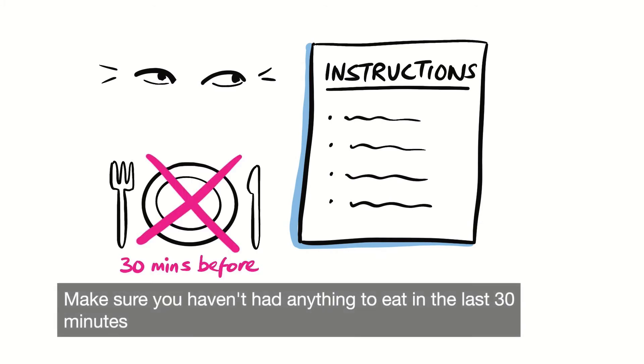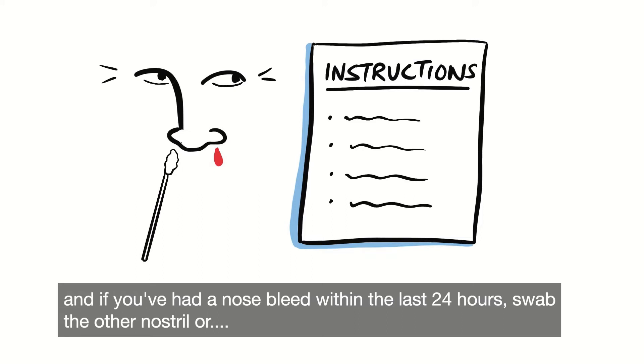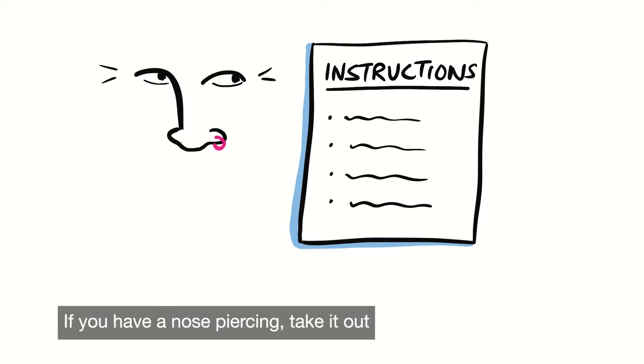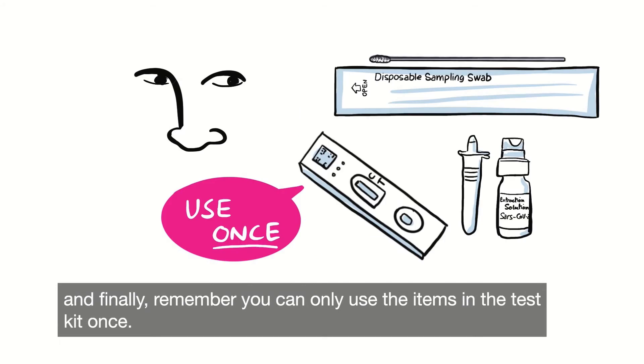Make sure you haven't had anything to eat in the last 30 minutes, and if you've had a nosebleed within the last 24 hours, swab the other nostril, or wait another 24 hours if you've had a nosebleed in both nostrils. If you have a nose piercing, take it out, and finally remember you can only use the items in the test kit once.